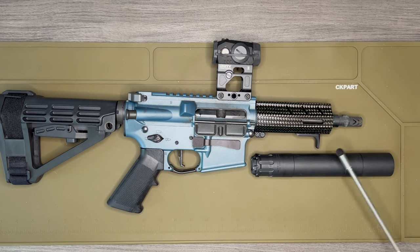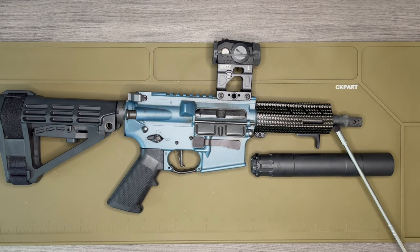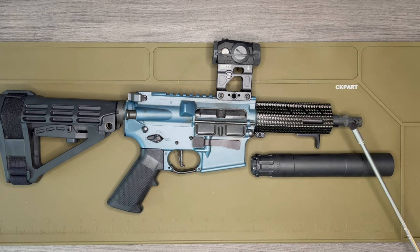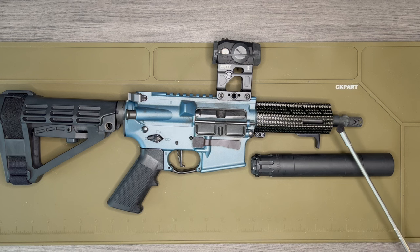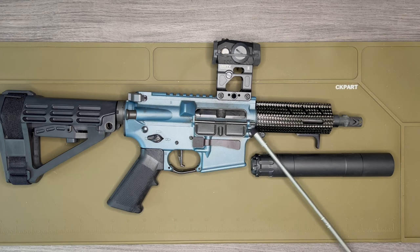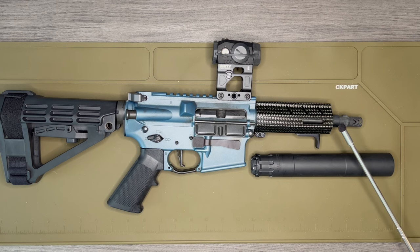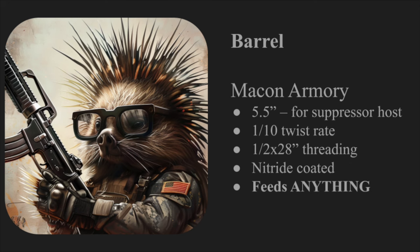This barrel has a 1-in-10 twist rate, a black nitride coating, and is threaded 1/2x28. One thing to know about these barrels is that there is no index pin, which throws people off if they're used to AR-15s. Because there is no feed ramp — it's a feed cone — it doesn't really matter where the barrel sits, so there's no index pin. Nothing is wrong with it; it just doesn't matter which orientation the barrel sits in the receiver in order to feed properly.